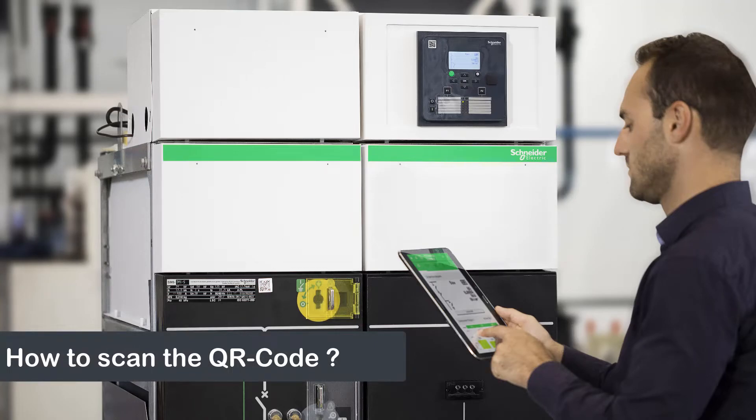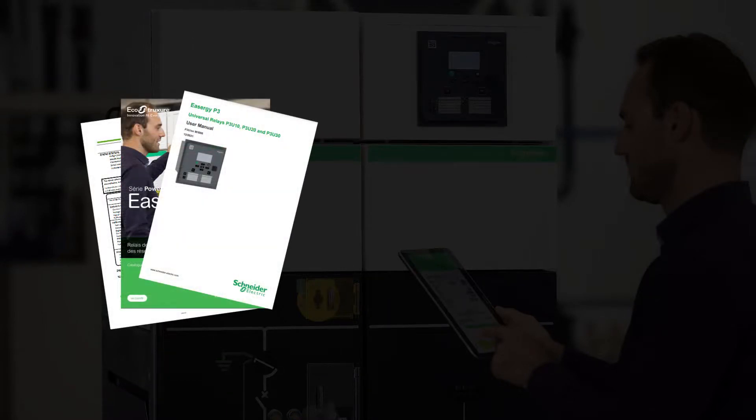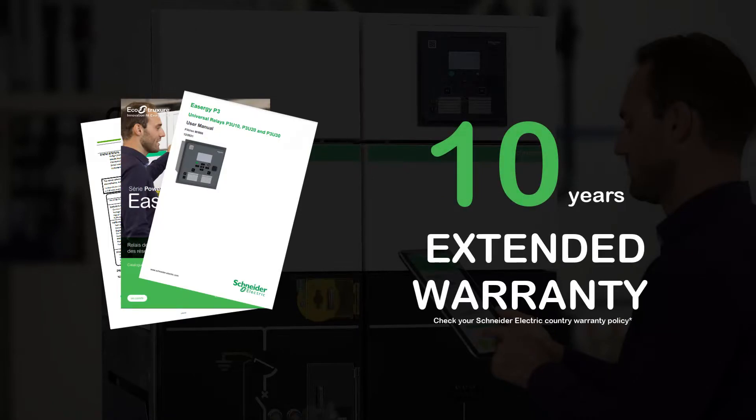Each P3 shows a QR code that provides digital access to product-related certificates, user documents, data sheets, and other materials. If an extension of warranty has been agreed, you must also activate the warranty using a QR code.